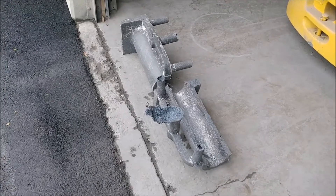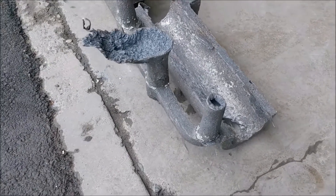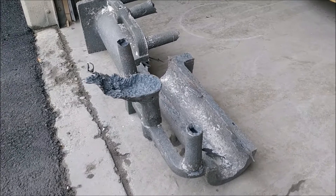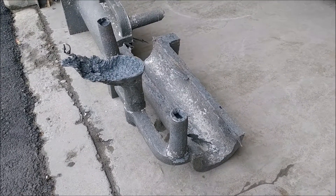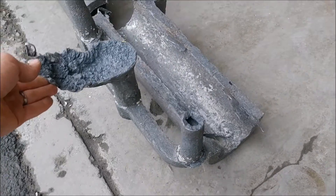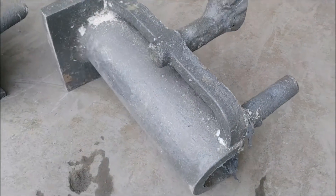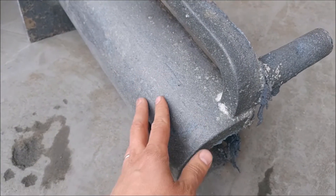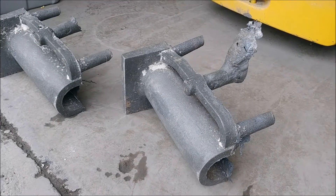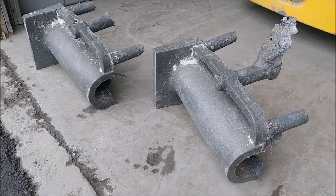Here are our two stainless steel parts that we shook out — they've cooled down a little bit now. You can see there are two trough parts; I think they're pour spouts for some industrial application. You can see that the gate and sprue is still on it, so we'll have to cut that off. But the finish turned out real nice — nice and smooth. We'll get the gates and sprues cut off and take a look at them when they're all cleaned up.